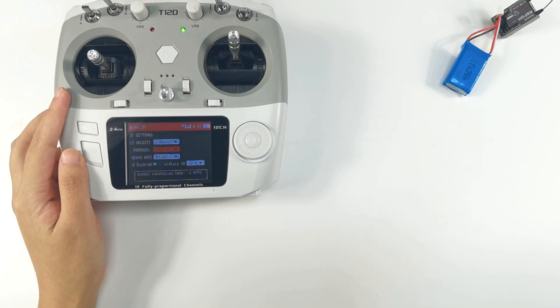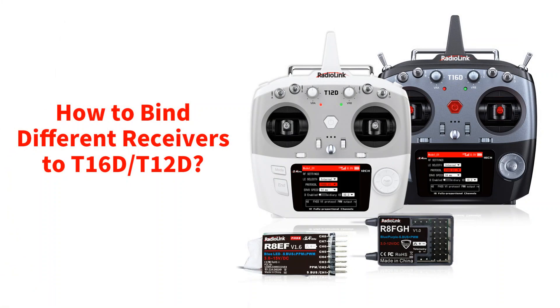You can refer to the above steps to bind compatible receivers to T12D or T16D. That's all about how to bind different receivers to T12D and T16D.